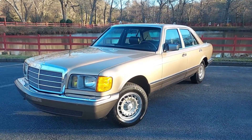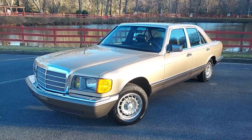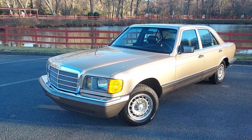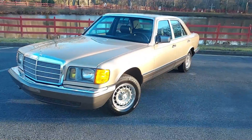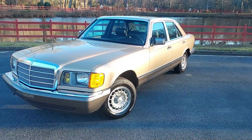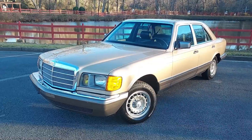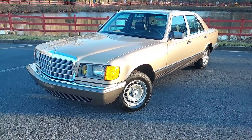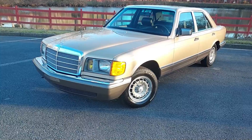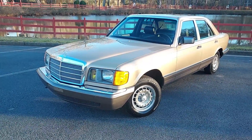All right guys, here she is. I'm finally done with the 1982 300 SD. It's been a couple of months on this car because it was in such incredible original condition that I just wanted to have it absolutely perfect. I'm going to walk around the vehicle and read off the list of what I did to the car while I had it in the shop. This car has 93,000 miles on it.